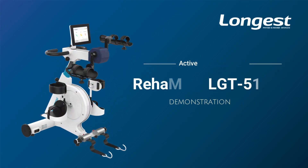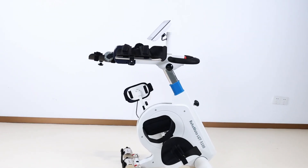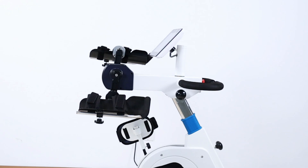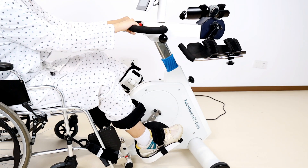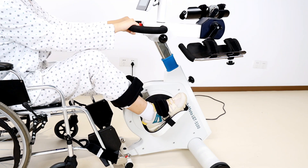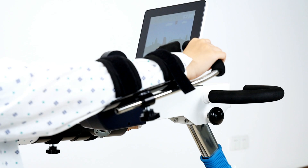Welcome to our new Active Passive Trainer Ryomoto LGT5100P demonstration video. The device uses motorized mechanisms to provide controlled movement for upper and lower limbs, allowing the user to either actively engage and move their limbs or passively receive movement assistance from the device.